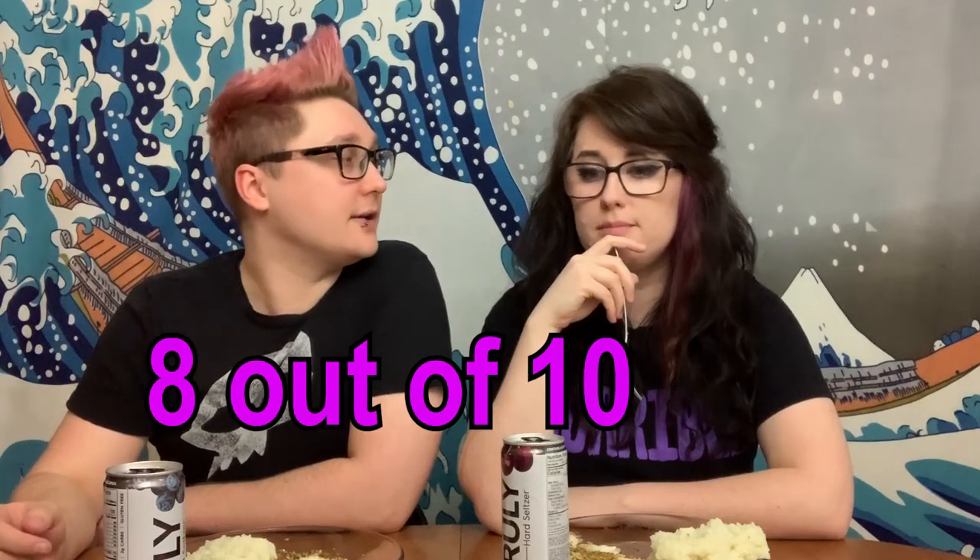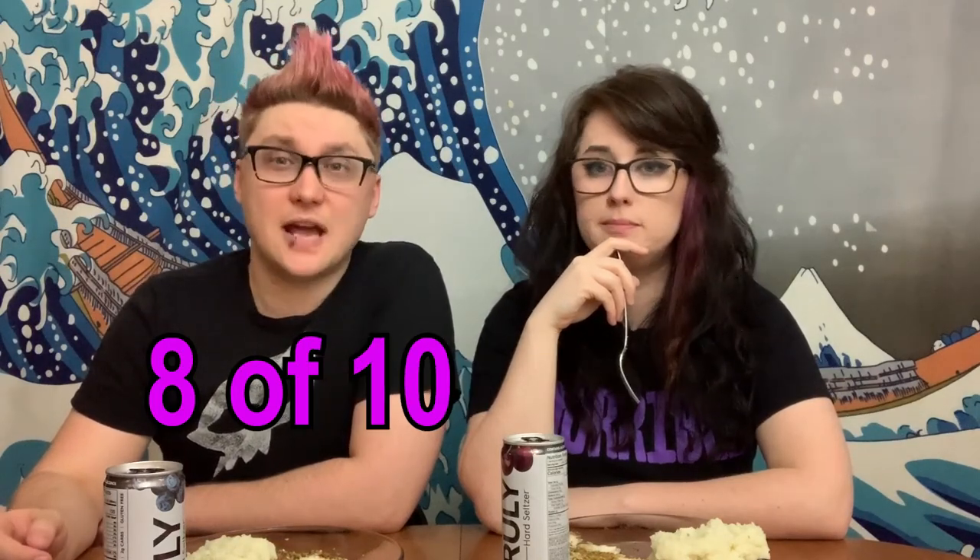I give this meal an 8 out of 10. An 8 out of 10! Do you have the 8 out of 10s? So this has been Food with Jordan and Midge. Thank you so much for watching, and we'll see you next time.